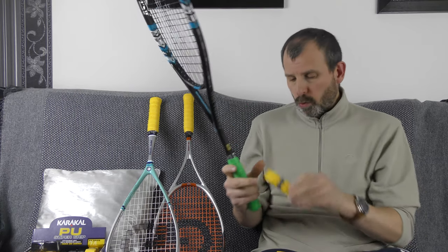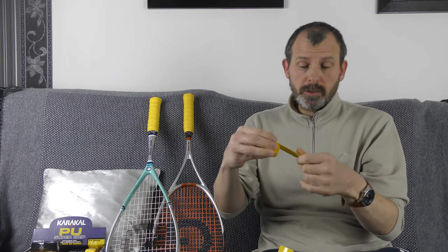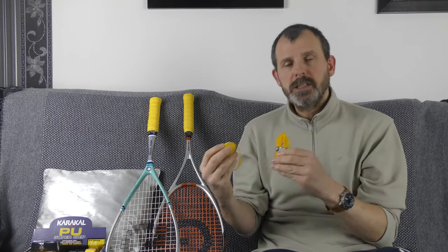Fine control will be done with the over grip; bigger, more gross control will be done with the replacement grip. The other difference is that these are drier — the replacement grips are more sweat absorbent. So if you're the kind of person who sweats a lot, you might find those are better suited to you. You'll need to experiment — I recommend trying one of each and seeing what you feel most comfortable with.